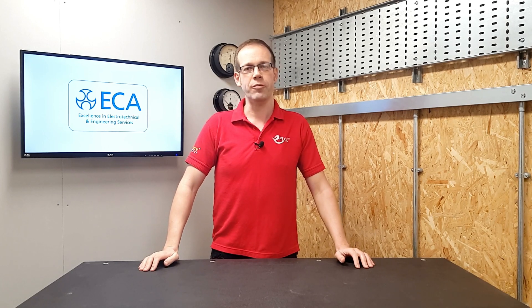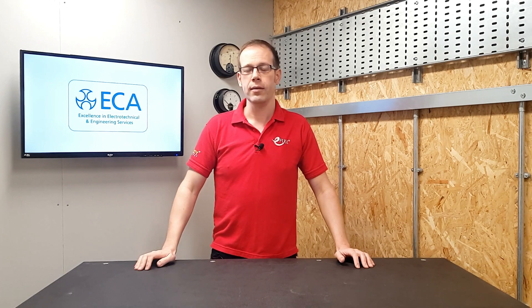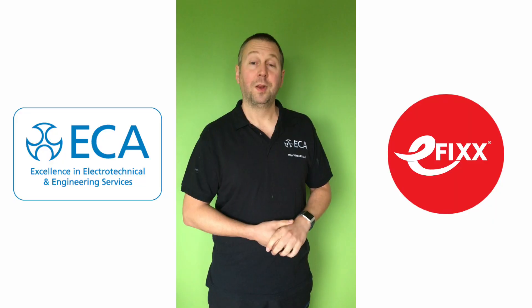Welcome to this Q&A with the ECA. Today's question relates to the proposed Amendment 2 to BS 7671, and is as follows: if Amendment 2 goes through as proposed, will electricians need to visit sites before the foundation is poured to install foundation earthing and/or check the reinforcing bars are properly connected to each other, and how would this be tested prior to the foundation being poured? Gary Parker, technical manager from the ECA, gives us his thoughts.